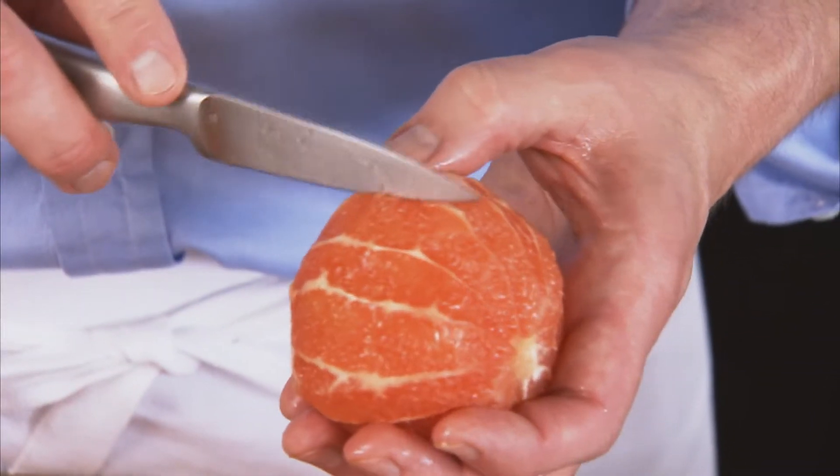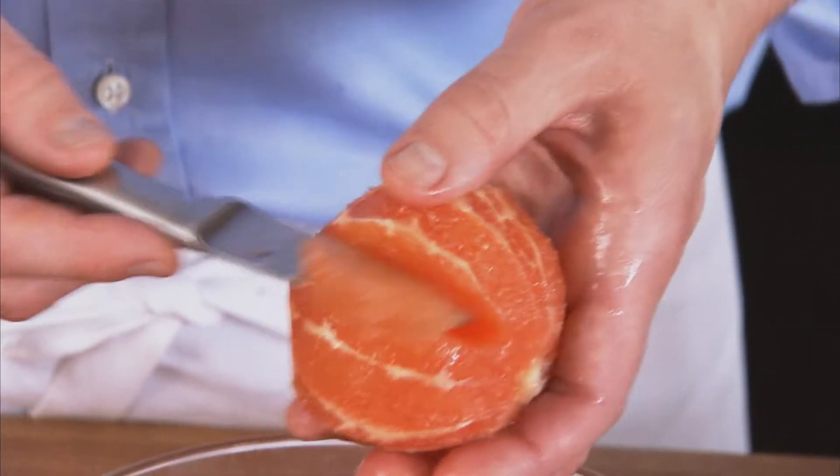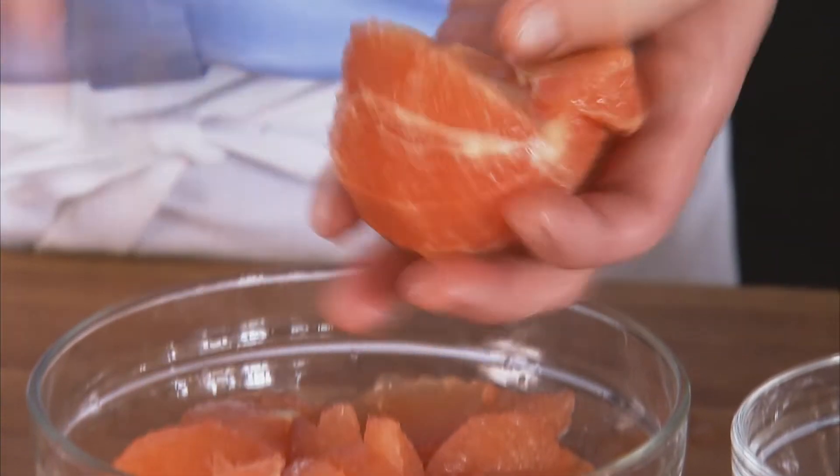We've got this peeled up. Now we're going to section it, going in between the membranes and just cutting out the segments. I'm using a paring knife, but you could even use a butter knife to do this.